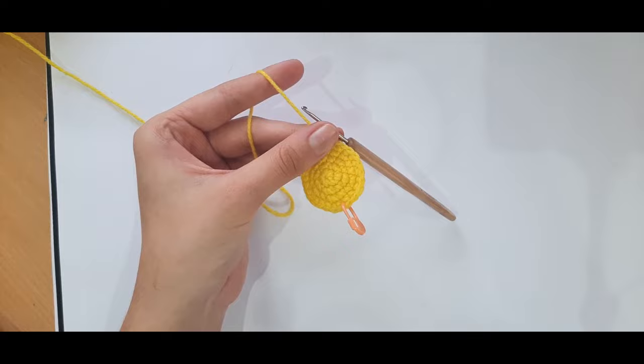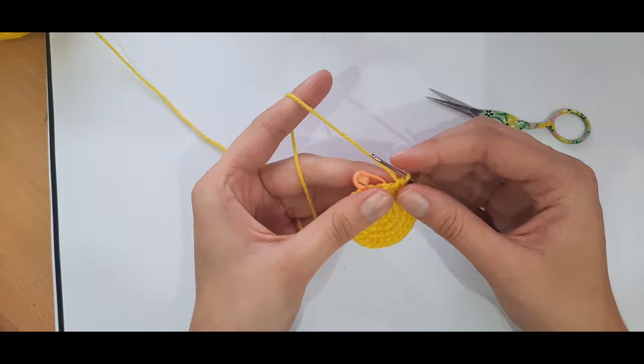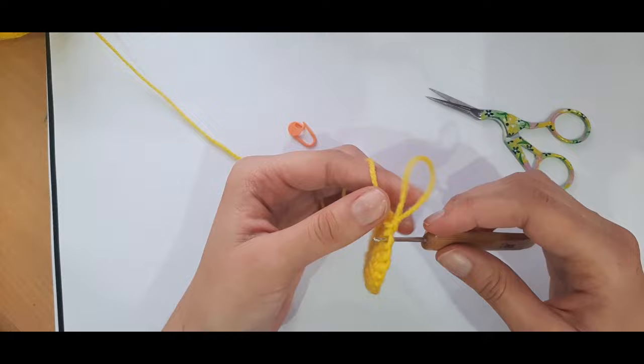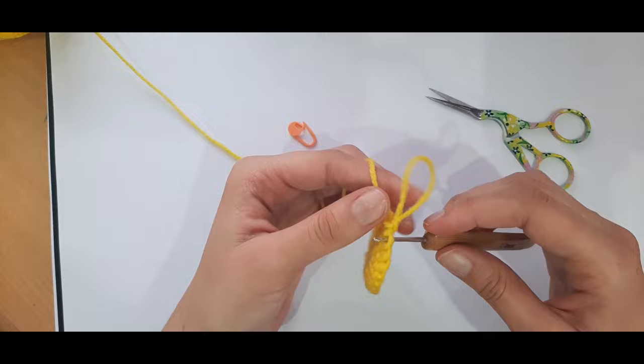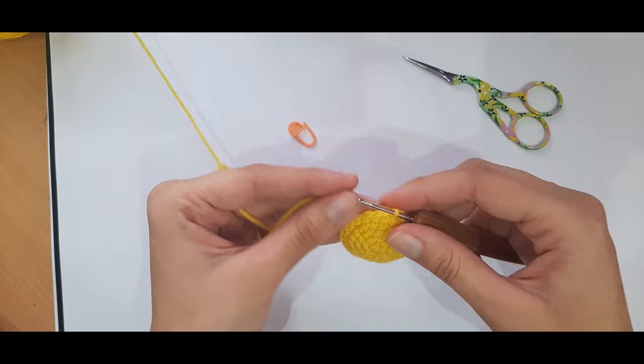Now back at the beginning — stitch count stays at twenty-four. Remove your stitch marker and slip stitch to the first stitch. I like to pull up a loop, insert my hook into the next stitch, pick up my loop, and pull that through. Then take scissors, cut your yarn, and pull it through. That's the face section done — now we can get the black yarn.